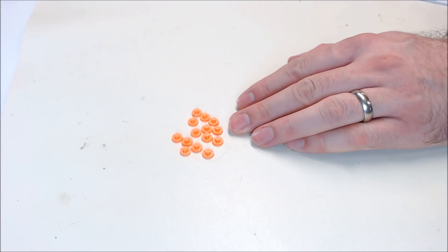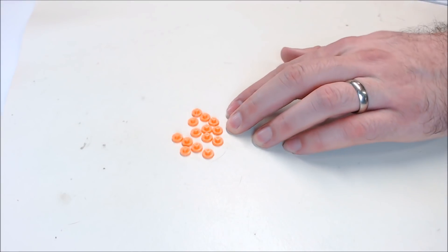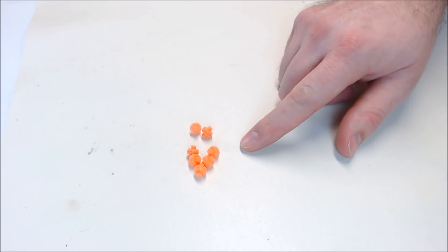First, we'll take all of our half roller pieces and glue them all together. Just put a little dot of super glue on each one and roll them around on your fingers until they're set — try not to glue them to your fingers. This is what the rollers look like completed.